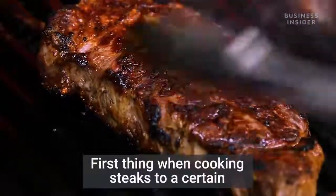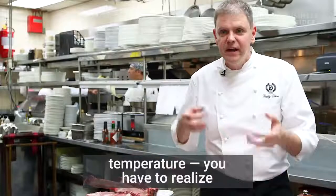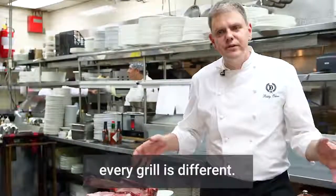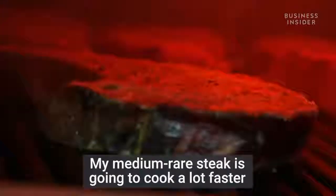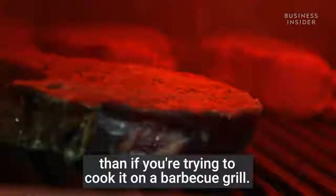First thing when cooking steaks to a certain temperature, you have to realize every grill is different. My medium-rare steak is going to cook a lot faster than if you're trying to cook it on a barbecue grill.